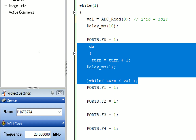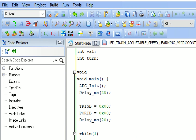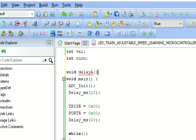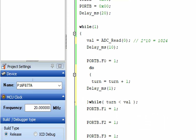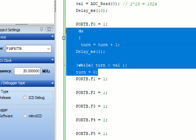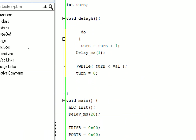We write 'void delay_a()' to create a function. Inside it we move all the do-while loop code. The variable 'turn' must be reset to zero at the end, so the delay resets. If you don't make it zero, the next delay call will get bypassed.